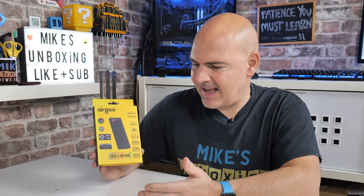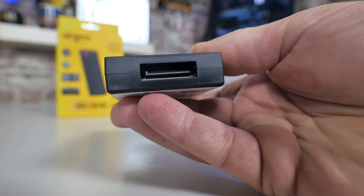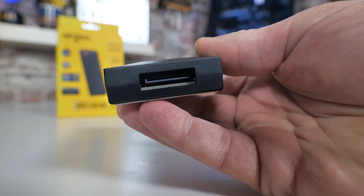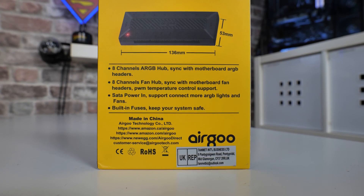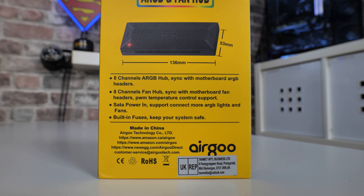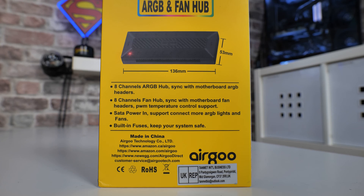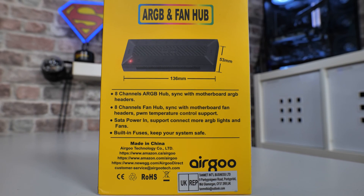It's SATA powered — you plug a SATA connection from your power supply directly into this unit, which provides power for all the RGB and all the fans. On the back of the box it lists dimensions: 53mm wide and 136mm in length. Do keep in mind that plugged-in connectors on the sides will take up extra room.